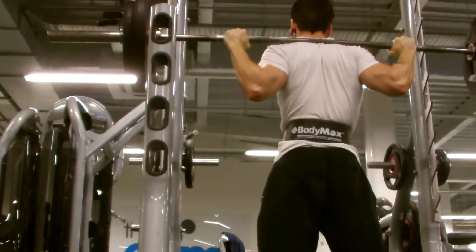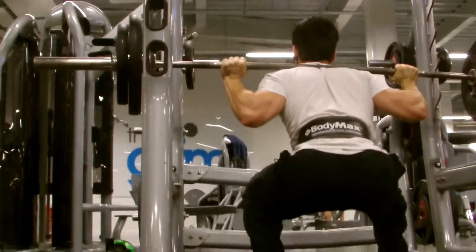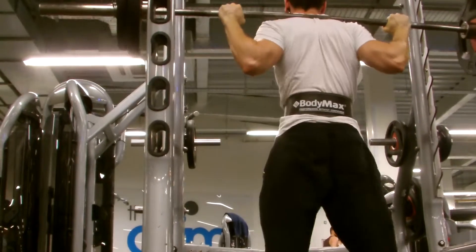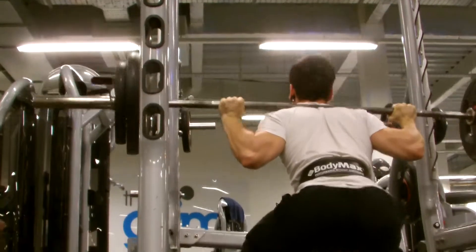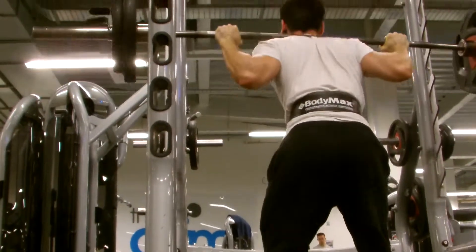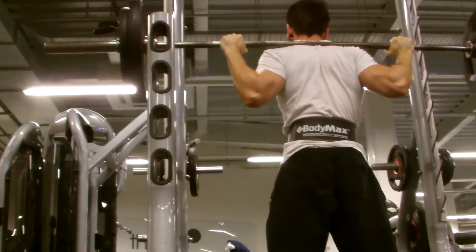Jamie's working at about 80kg. He's trying to hit parallel but struggling on some reps — most of the time hitting parallel or just a little bit below.